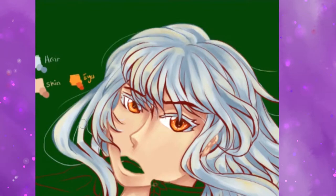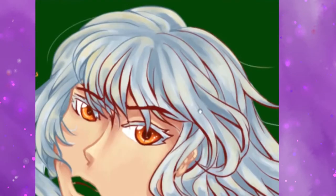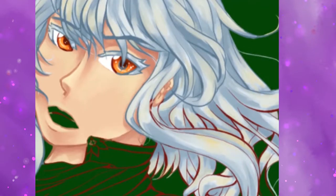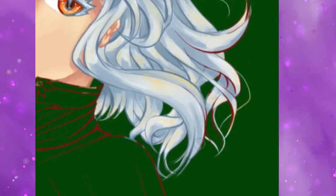It involves using layers, which I do use a lot, but I still stubbornly want to do everything like how I would do it traditionally, which isn't a good mindset. You can carry over techniques from traditional art, but it won't always work the same way. They're different mediums.